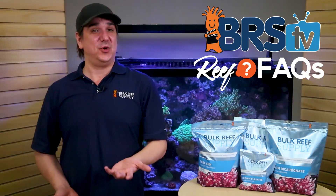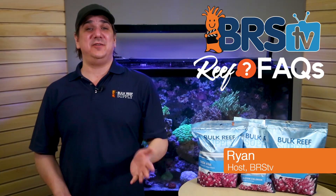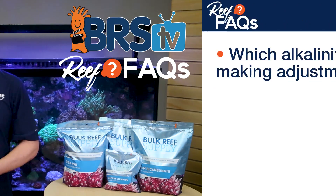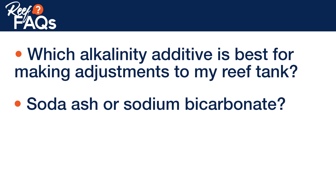Today on BRS TV Reef Facts: Soda Ash or Bicarb? Hi, I'm Ryan, your host of BRS TV. Reef Facts is all about quick, straight to the point answers to those questions reefers ask all the time. Today we answer: which alkalinity additive is best for making adjustments to my reef tank, soda ash or sodium bicarbonate?